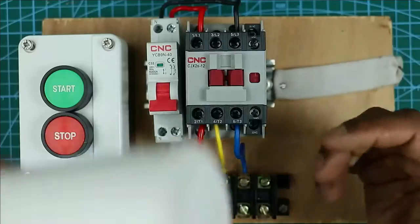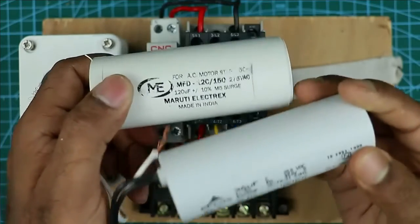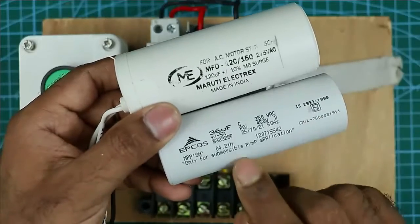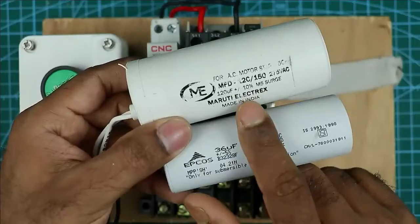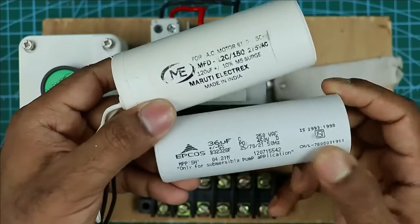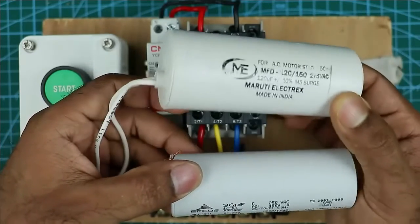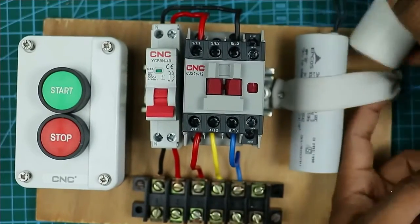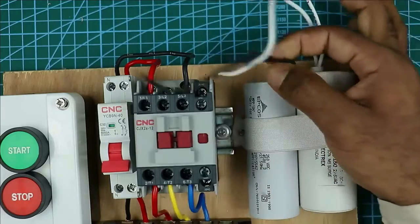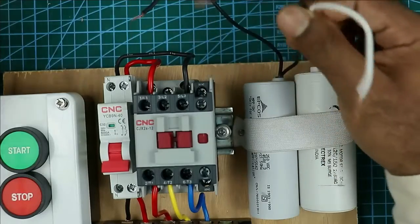To turn on the submersible pump I am using two capacitors. In some submersible pumps you will find only one capacitor, in some you will find two. These two capacitors have different values — this one is 36 microfarad and this one is 120 microfarad. The 36 microfarad capacitor is called the running capacitor and the 120 microfarad capacitor is called the starting capacitor. The use of the starting capacitor is only to start the motor. I created a space and am mounting both capacitors here. From the starting and running capacitor take one wire each — so I took one wire from both.